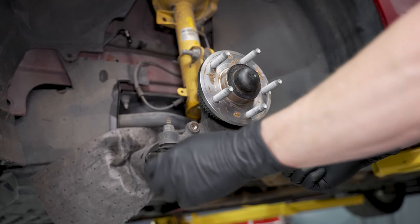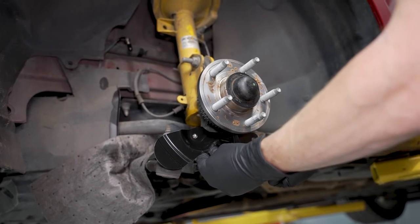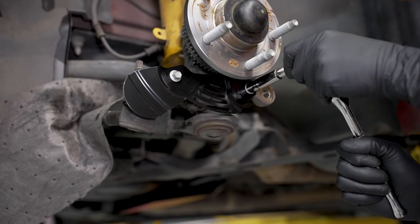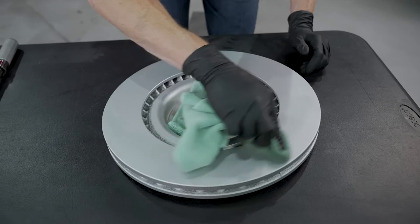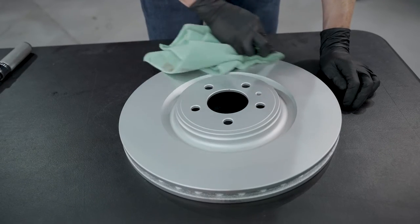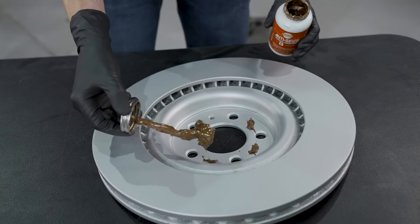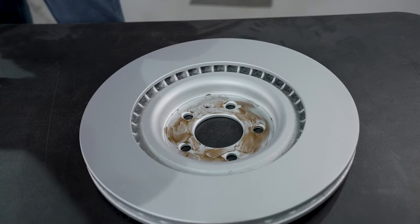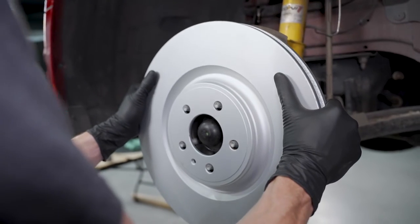Verify that you have the correct low-profile shield and hold it in place while you install the two 10-millimeter bolts. These low-profile brake dust shields only install one way, so you'll know right away if you have the correct side. Torque these to 177 pound-inch. Wipe the front and back of the braking surface on the rotor. Apply anti-seize to either the face of the hub or the back side of the rotor, as well as to the hub flange. Install the new rotor and reinstall the lug nut.